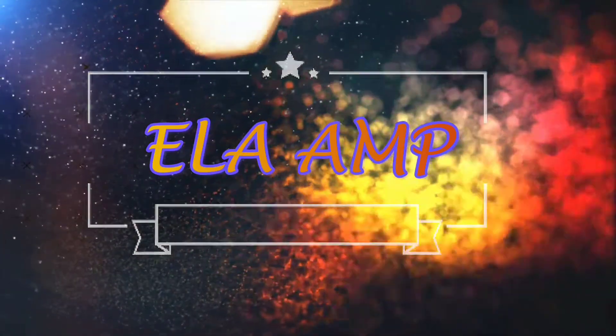Hello, I'm Ella Amp, this is my channel, and I got a package in the mail today. As I'm sure you can tell by the title, I got the Jeffree Star Bloodlust palette in the mail today.